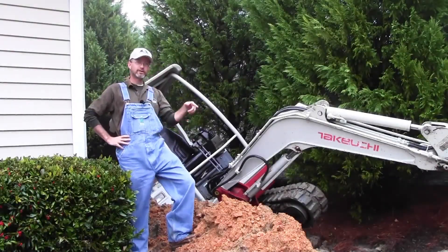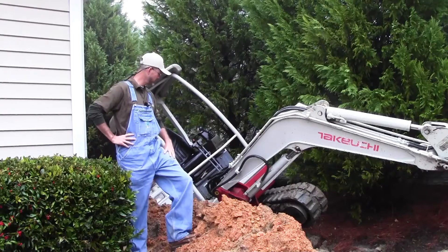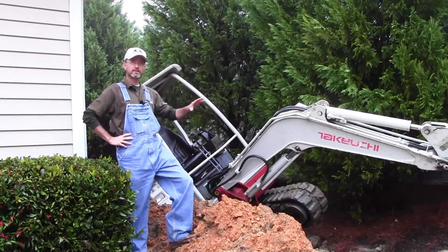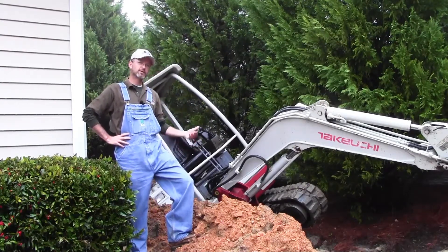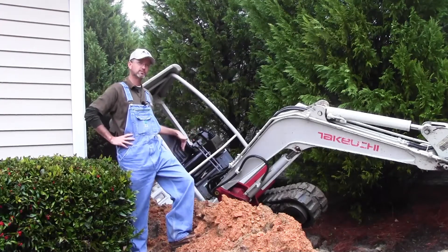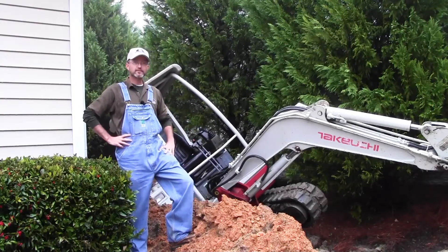We were digging a ditch right here to put a drain in, to get the water out from the high side down to the low side. We had the ditch almost done. I was coming back over to the ditch to keep it cleaned out — we were fixing to install the pipe — and the ditch collapsed on us. Turns out we had a power line running just beside the ditch we were digging, and the old ditch collapsed over into our new ditch.